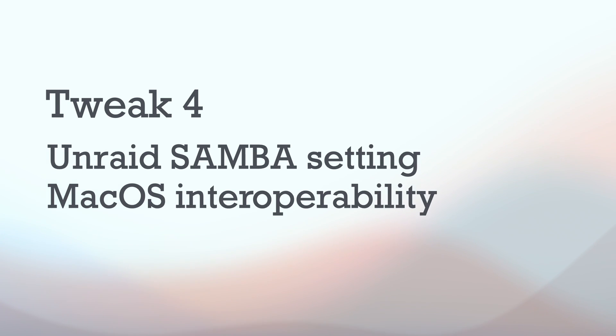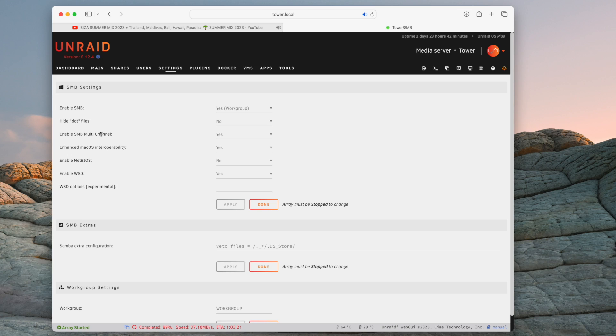Tweak number four remains on this page and we're looking for the Samba Mac interoperability setting. This setting is normally set to no, but because we're talking between an Unraid system and a Mac, this intuitively needs to be set to yes — so set that to yes. However, these settings need to be paired with similar tweaks on the Mac side before they can work, so that leads us on to the Mac.